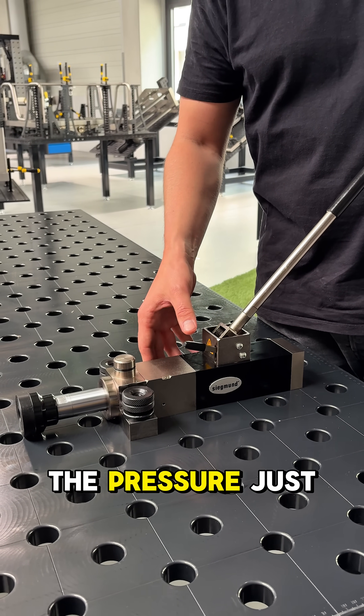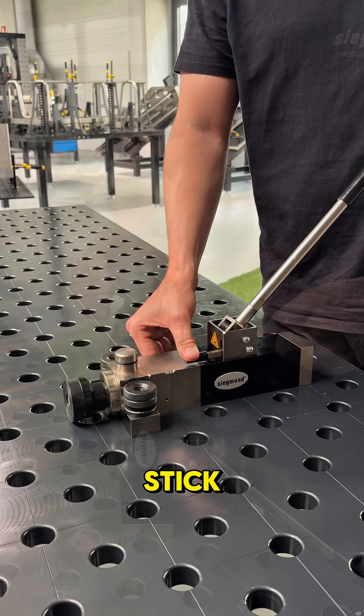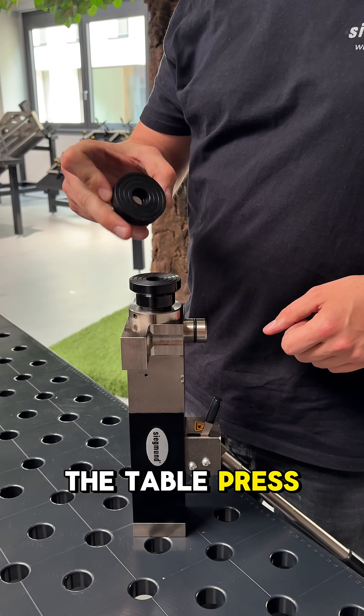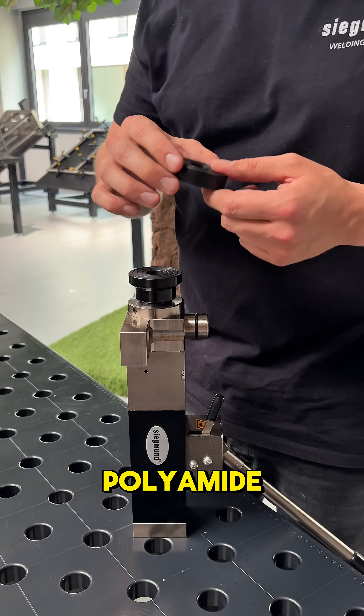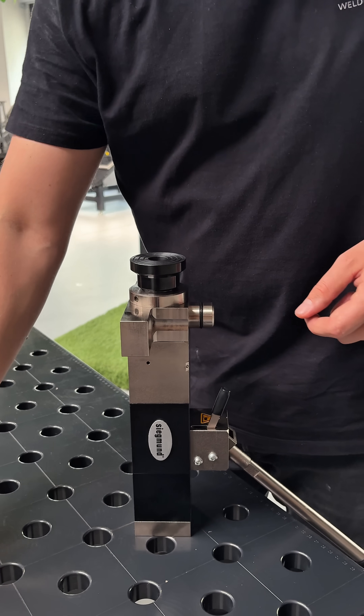To release the pressure, just press the little stick. The standard top of the table press is made of polyamide, and we've also got the same with aluminium for the tubes.